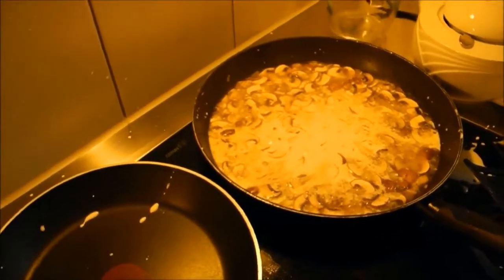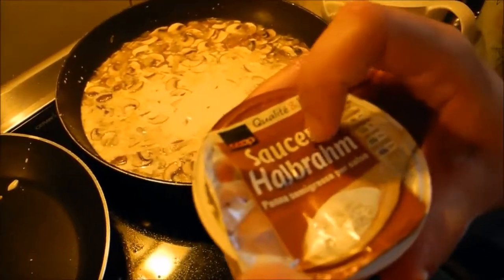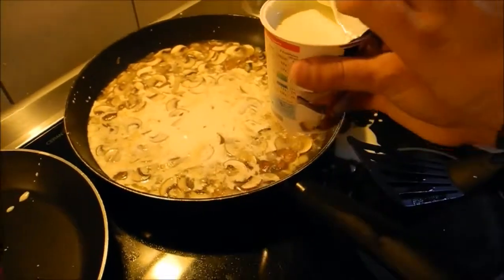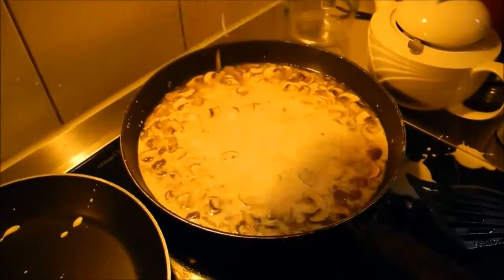I have here now two different types of cream. This is a cream which is made for sauces, and because it gets then a bit thicker — you see, this one is a bit thicker — and you get a very tasty sauce at the end.